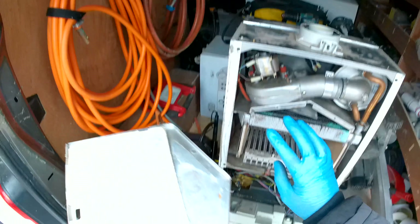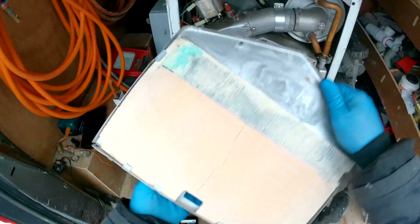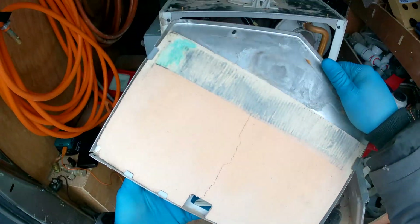It's always a good habit to check your pads and make sure they're not cracked. This one would need to be replaced.